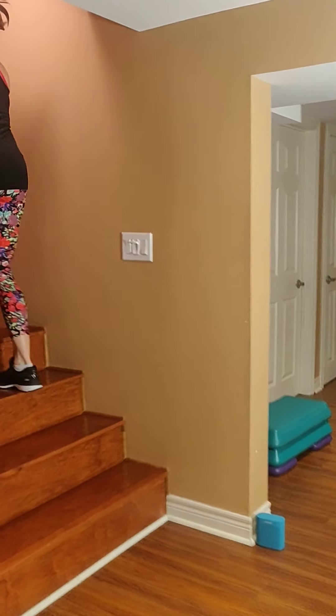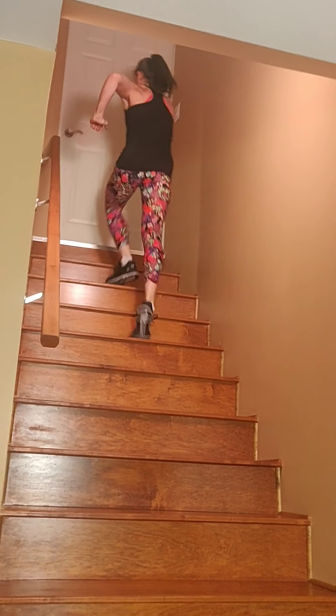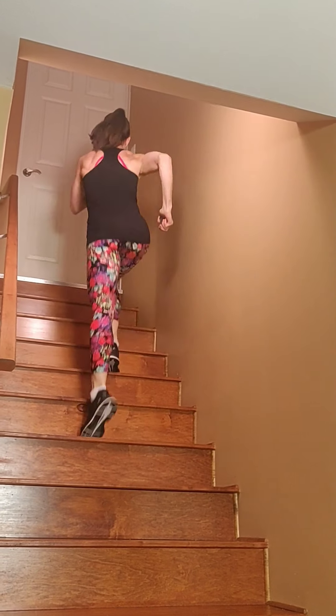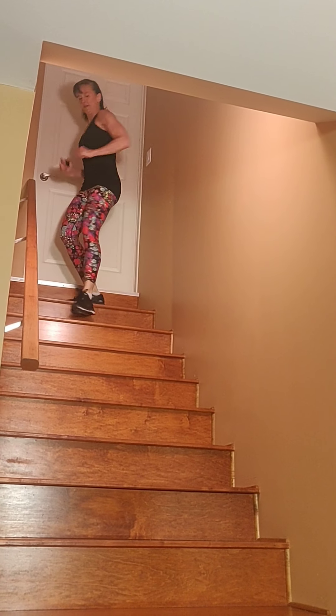Move number two is cardio. We're going to run up and down the stairs. You can walk up and down if you wish, or you can jog it. My preference is two at a time. Let's get that heart rate up. Tall spine, abs tight.